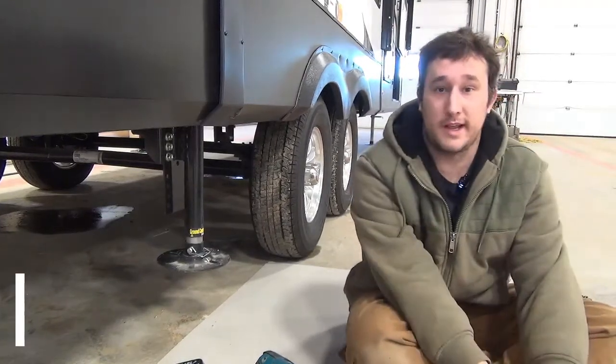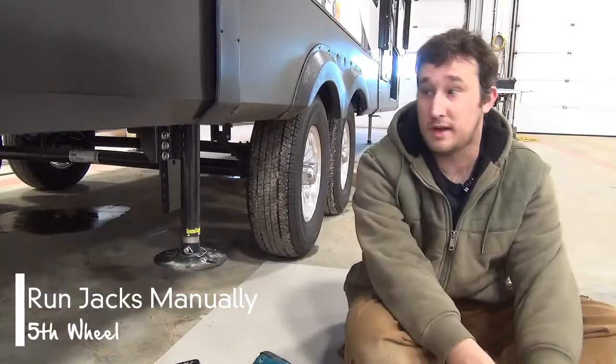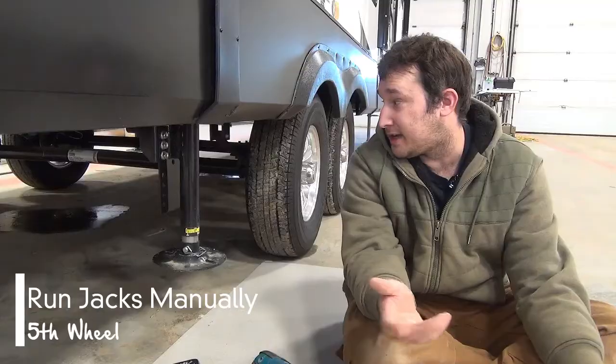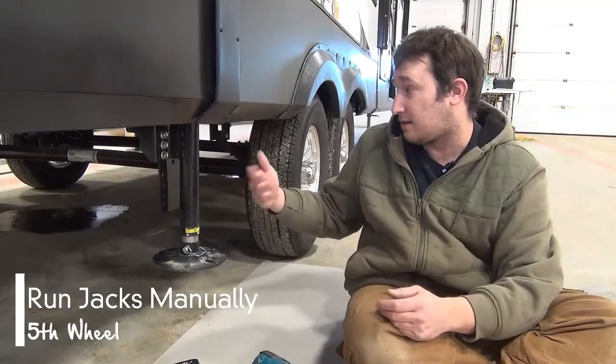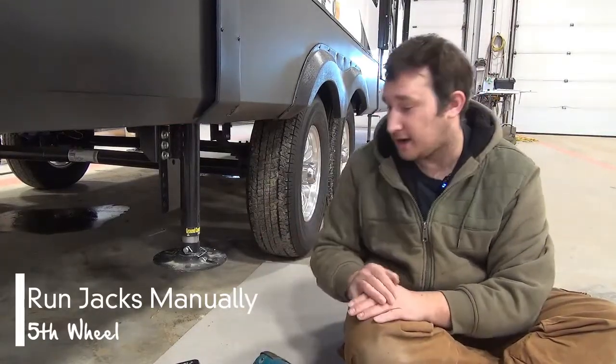This is going to be just a quick video on how to manually run your leveling jacks up and down. In the rare event that you lose power, something happened to the motor, whatever — this is going to get you out of trouble and get you home.